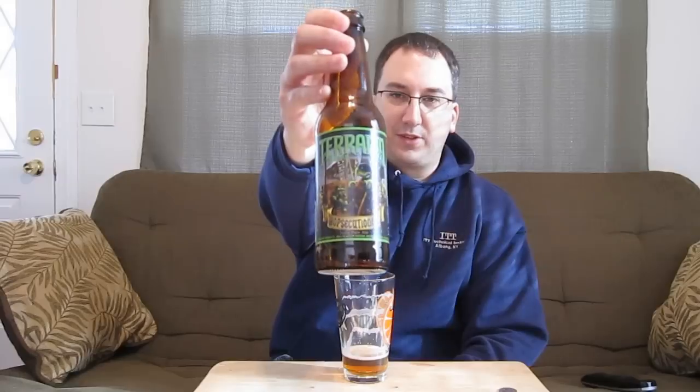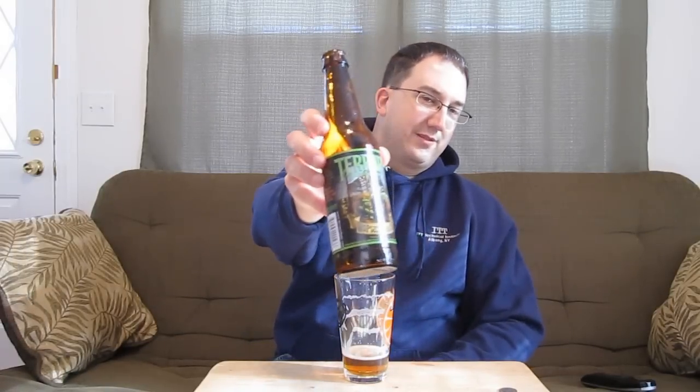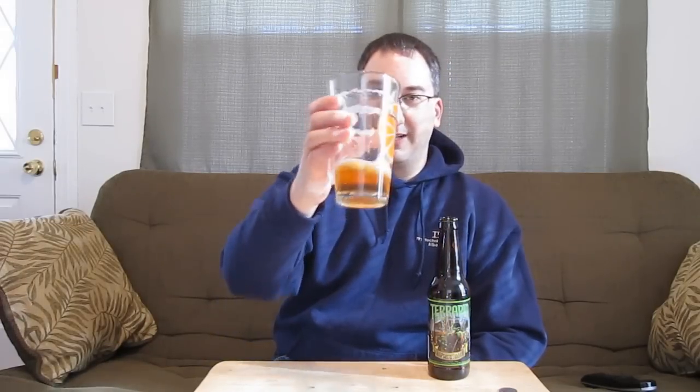Aside from the dry bitterness, that does it for this review of the Terrapin Hopsecutioner. That's an 8 out of 10 — it's a very good beer, I like it a lot. I would totally get this in six-packs if they had it up around here, and the label alone is worth it. Thanks for watching, and I'll see you guys next time. Bye.